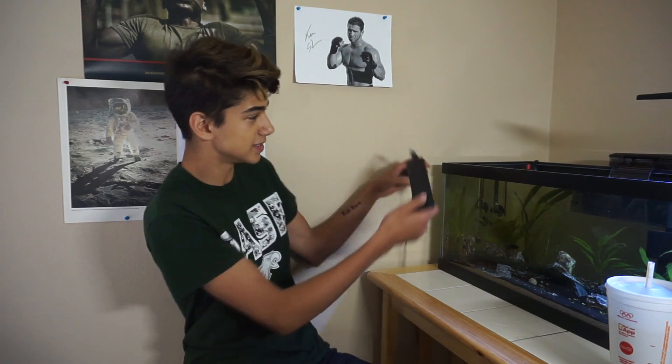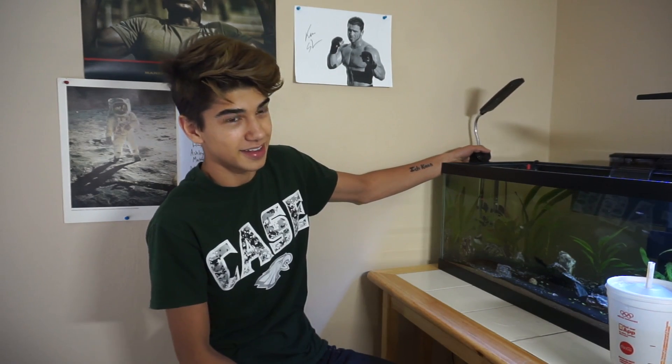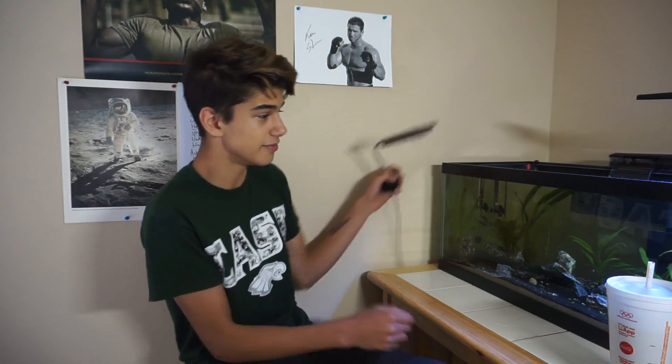I think it's like 42 or 48 LEDs and eight of them are actually blue and the rest are white. You guys can see this thing is no joke. When I first got this, I was actually going to be using it for my 20 tall, but instead I decided I got a 20 long over here that could use a new light. And then this happened. This thing is so awesome — I've noticed my plants have been looking really healthy. I think I've had this for like two weeks or like a week.